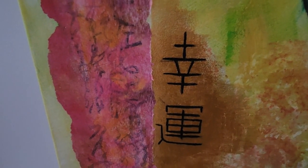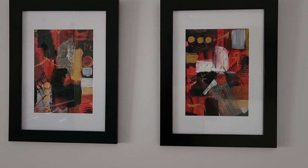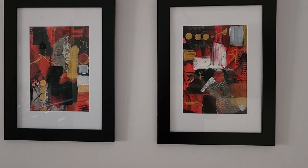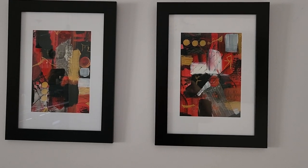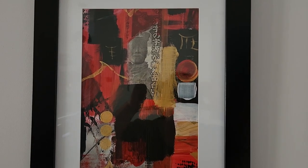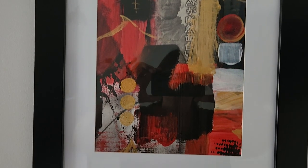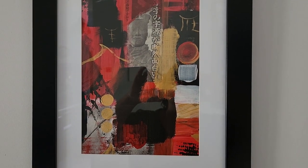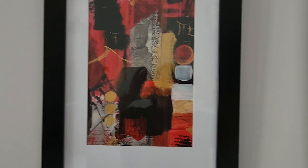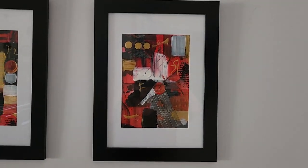I'm just showing you here some of the monochromatic work that I've been doing. I'm working to my Japanese theme, and this piece here has got several pieces of collage newspaper in it as well — so that's just using red, black, white, and gold.